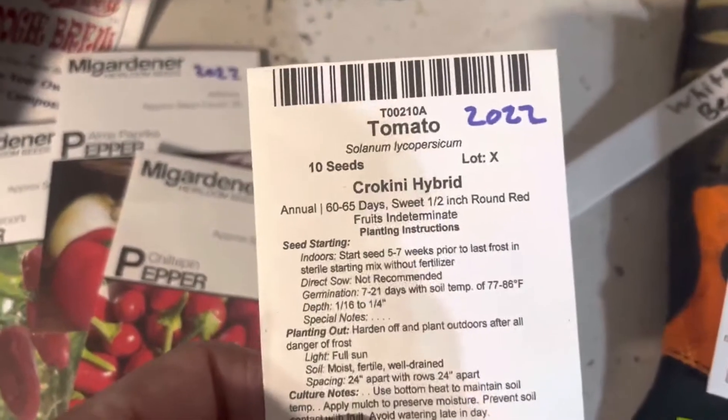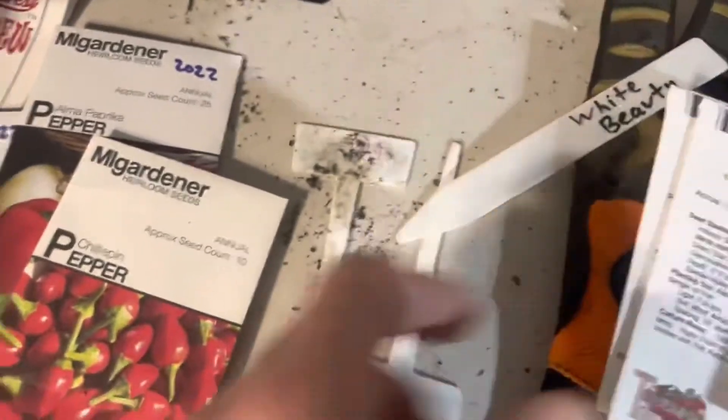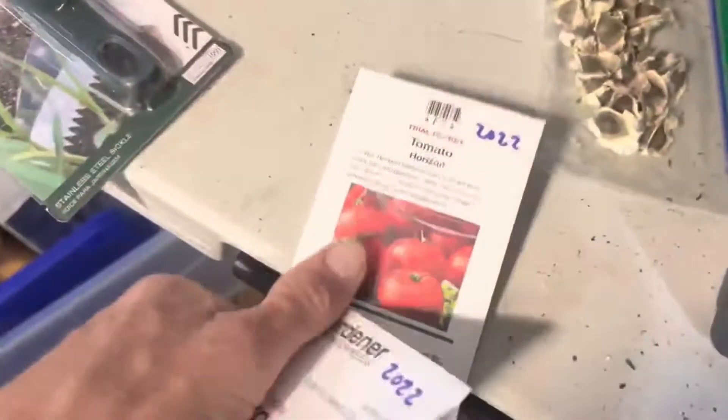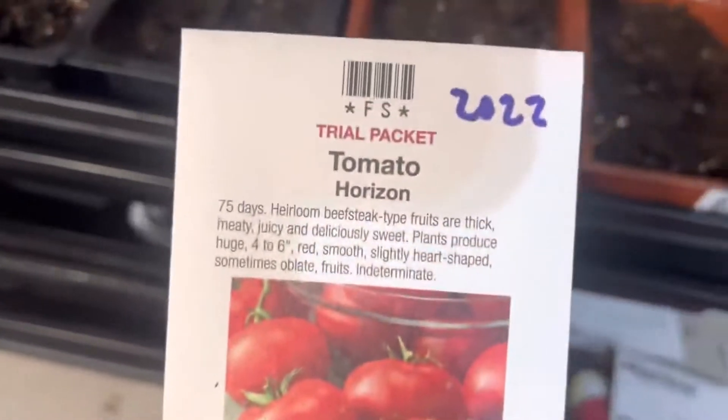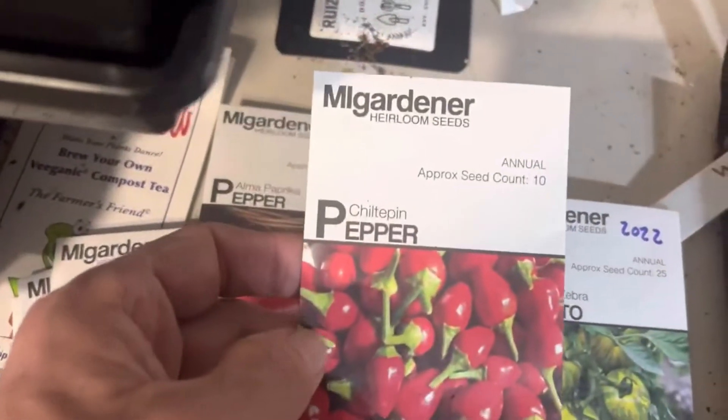Today I'm sowing the Croquini hybrid, the Romas, the Jersey Devils, the Green Zebra, and this was a free package of Horizon - I don't know what that is but we'll check it out. And then in the peppers we got the...